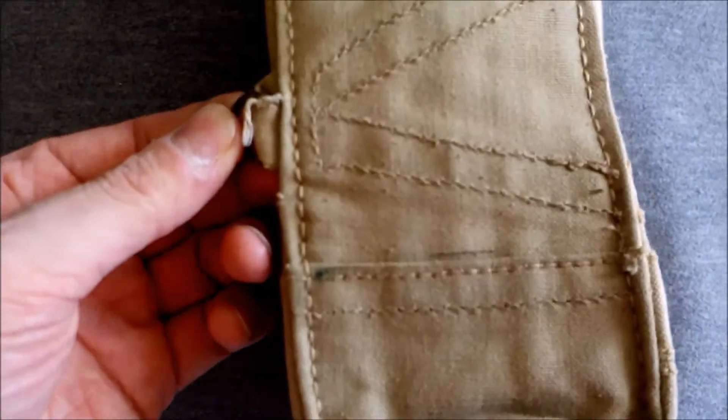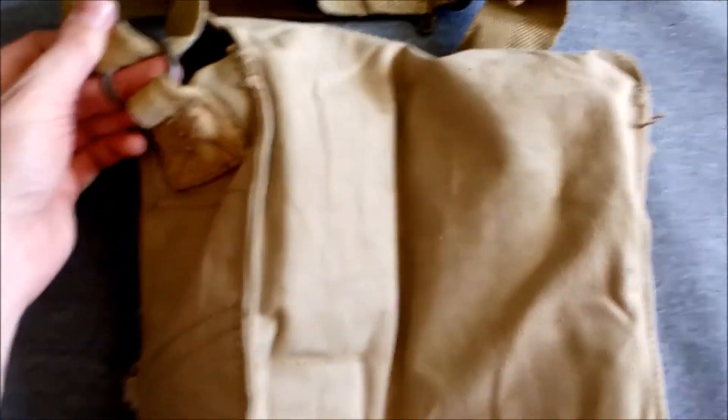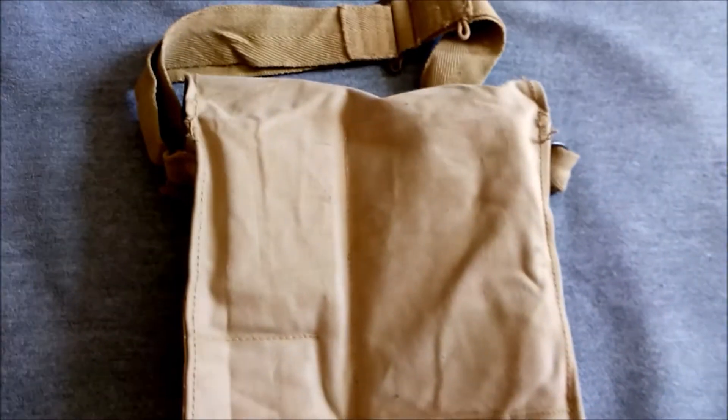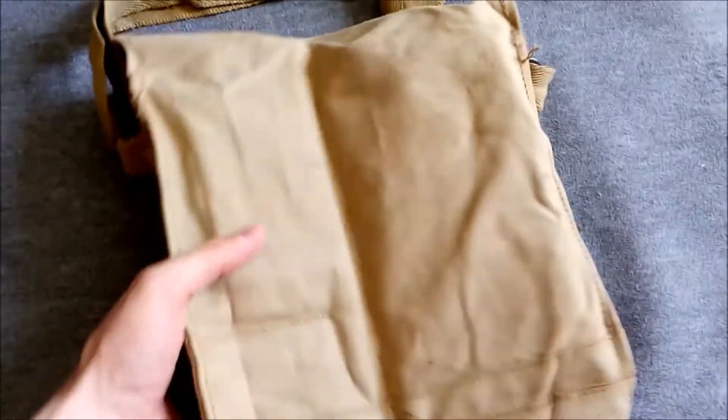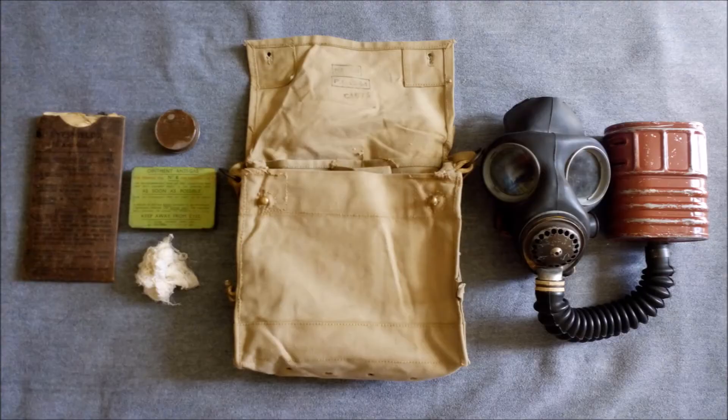You can still see the reinforcing stitching and the loop stitched in a V shape that holds the D-ring. The outline of the pockets is much like the British example, and the shoulder strap passes through rings as opposed to hooks as on the earlier types — in that way it's the same as the British design. So that's the Indian Mark 7 haversack with a late production Mark 5 General Service respirator and all the contents. I hope you found that interesting — until next time, bye for now.